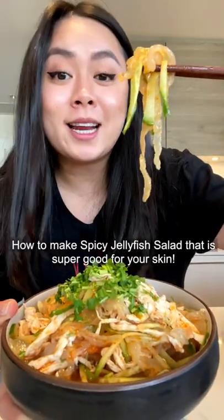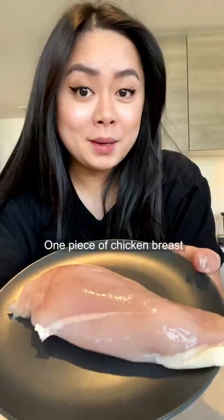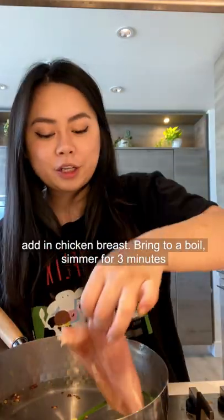How to make spicy jellyfish salad that is super good for your skin. One piece of chicken breast, green onion, ginger, Sichuan peppercorn, and chicken breast.